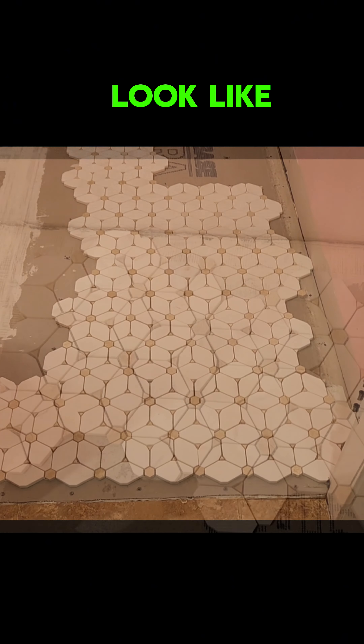Here's a look at what the tile will look like. It came from Home Depot. Hello YouTube.